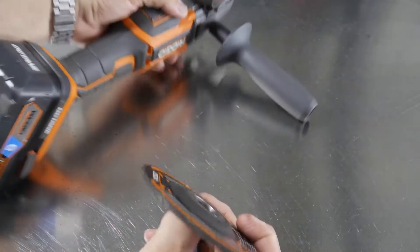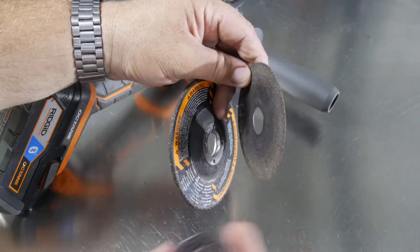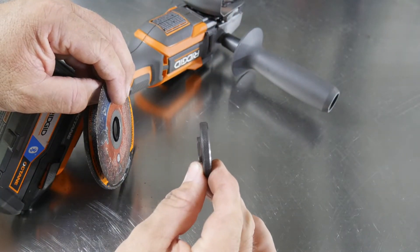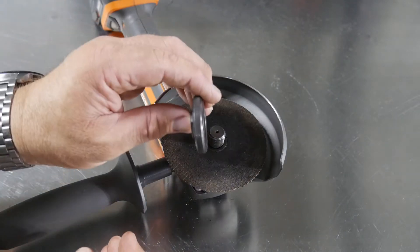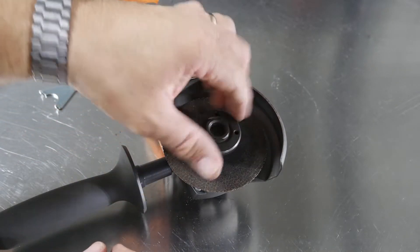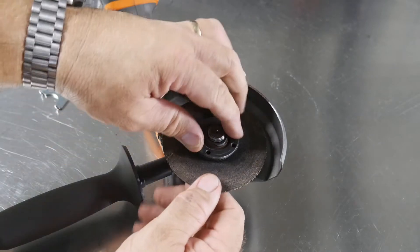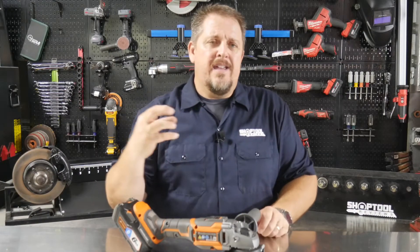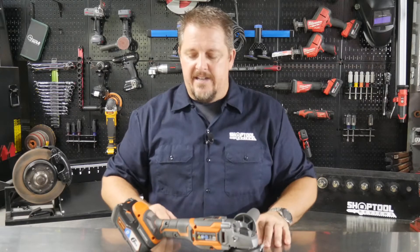You can change your wheels using the included spanner wrench. The retaining nut on here is two-sided. Depending on what type of wheel you're running — like a grinding wheel — you use the side that takes up some space. But if you're cutting with a thin disc, you flip that retaining nut over and use the flat side. Some grinders have a retaining nut that works on one side for any wheel, whether thin or thick — so not a big deal either way.